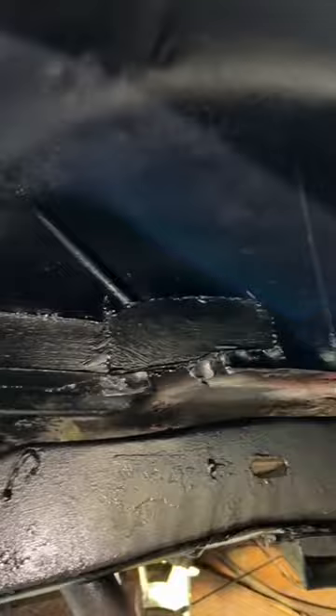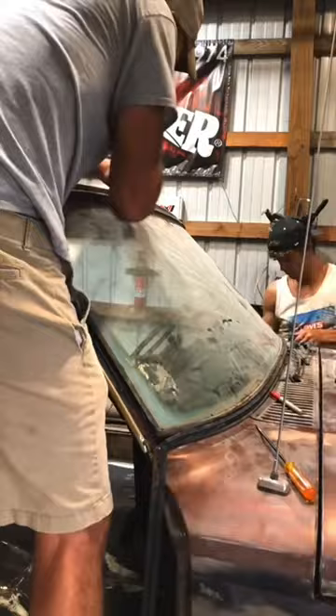Lastly, we have to remove the front windshield, which is going to be the second to last video before you guys get the color reveal on this Jeep, so make sure you guys are following me. We have one more part in this series until the Jeep goes to paint, and you're not going to want to miss the color reveal when it comes back.